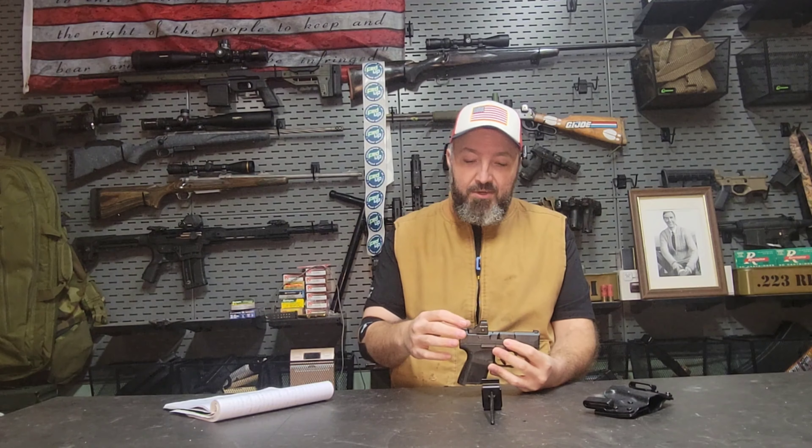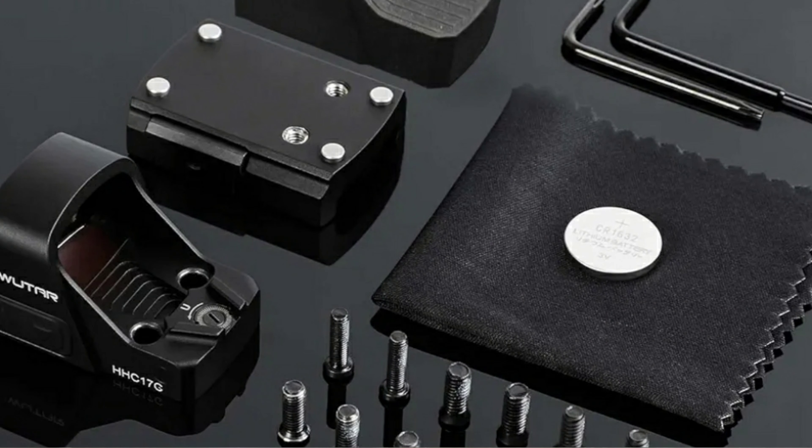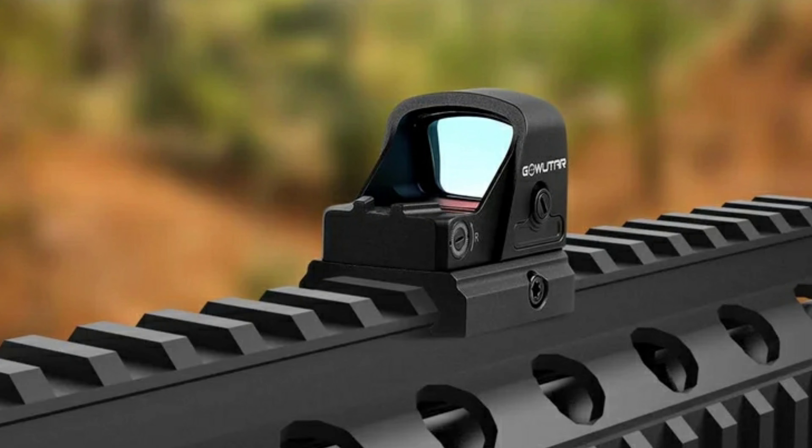If for whatever reason you decide you want this optic but don't want to mount it on top of a pistol, it does come with a Picatinny rail adapter so you can mount it on top of any 1913 rail. Overall, the optic seems to be pretty good.